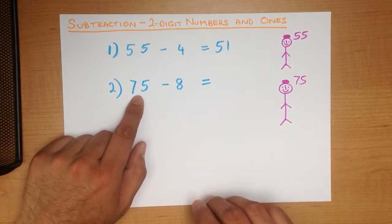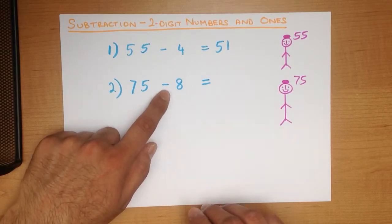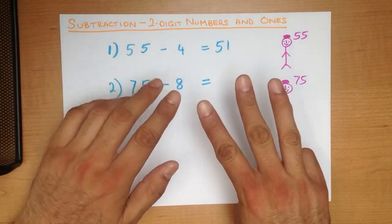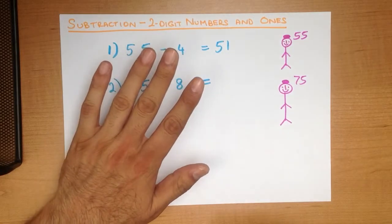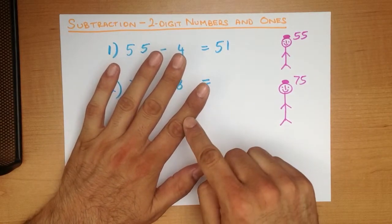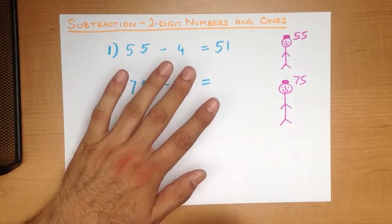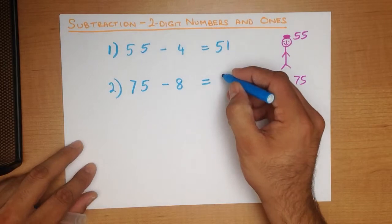We start with 75 and we are going to minus, so we count backwards. Starting at 75: 75, 74, 73, 72, 71, 70, 69, 68, 67. And that is our answer — 67.